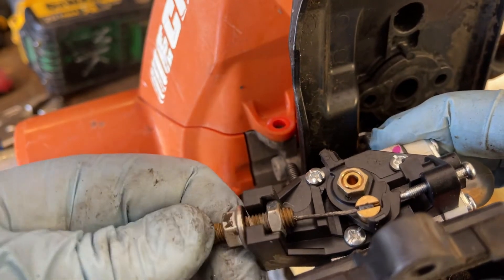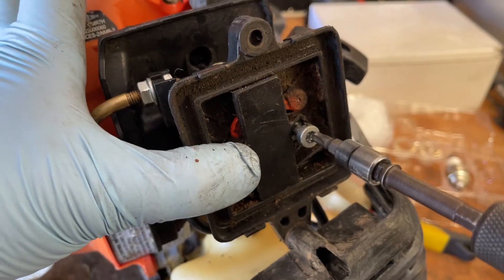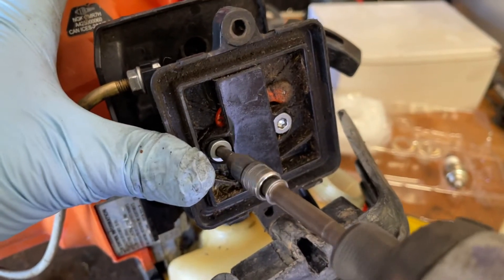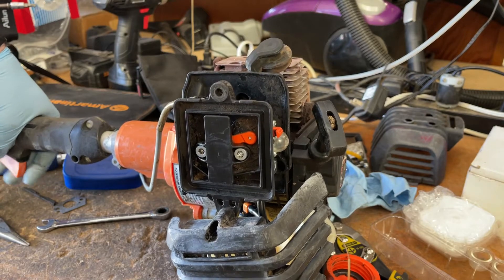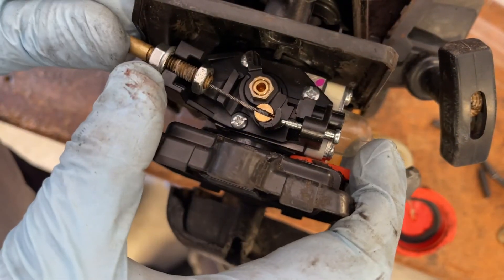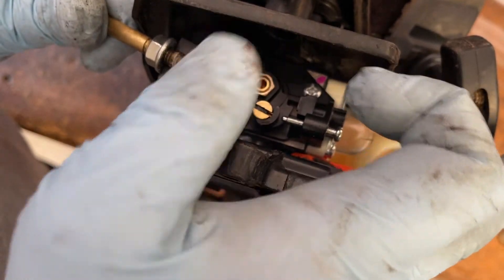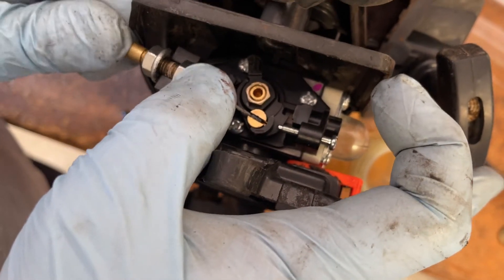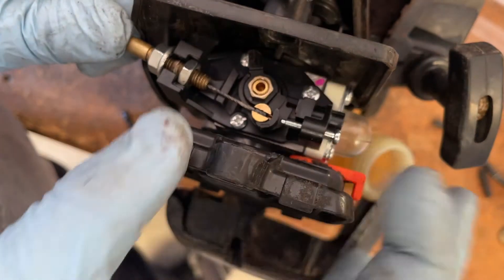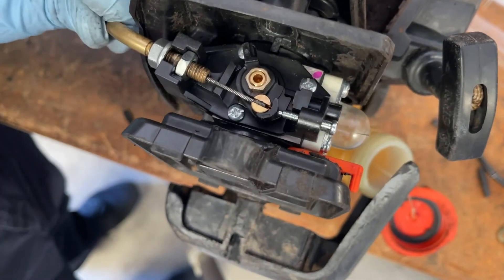With everything sandwiched together, we can get the trigger line in the correct way and lock it in. This one does not have the retainer spring that the other one did, so we'll just send the nut forward and then install. Trigger looks good — might have to adjust it just a little bit, so we'll back this nut out a little. You want it basically just resting up against the screw. I have not adjusted the idle screw yet, so we'll just move it forward a bit. Now this doesn't need to be super tight — just tight enough so it's not going to come out.